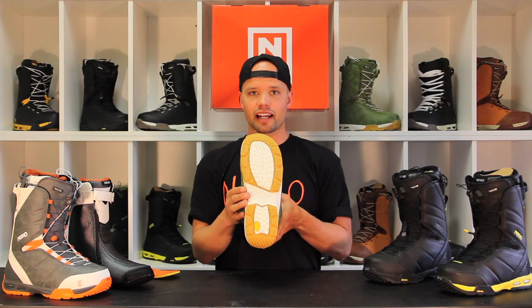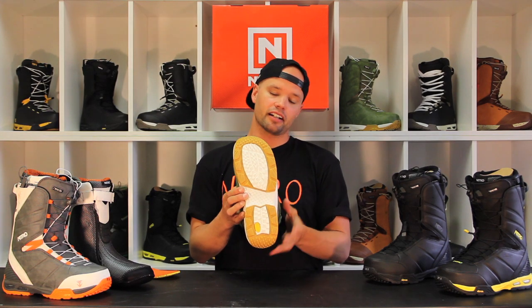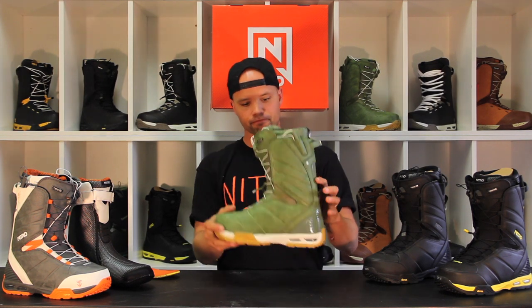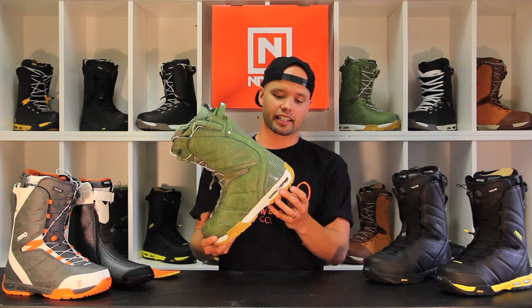It also has our mid-EVA outsole — which is this white part here — it's an EVA foam so it keeps your boot lightweight and very comfortable. It also has our air dampening in the heel, which provides all-day comfort for charging all day.